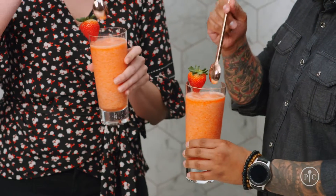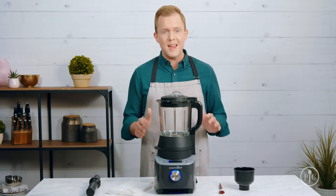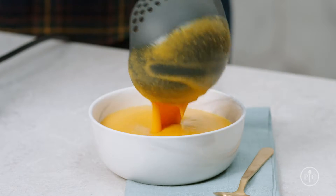The custom heat setting is the only setting that lets you adjust the temperature. It's perfect for holding food at the temperature you want before serving it. Now that you know about our settings, let's try one of them out — I'm going to use the soup setting to make a sweet potato soup.